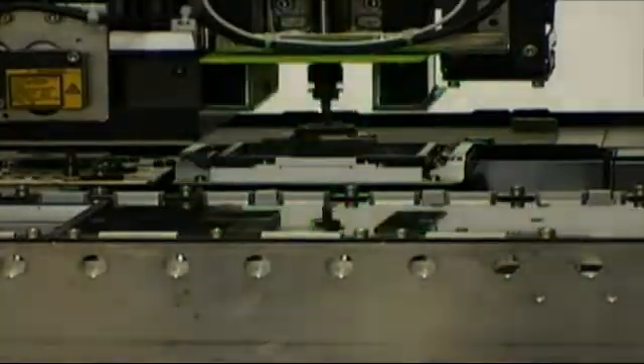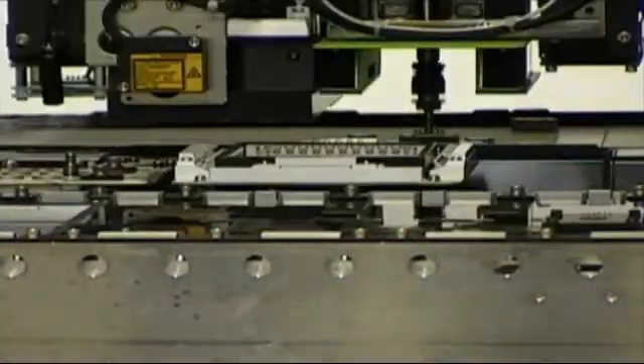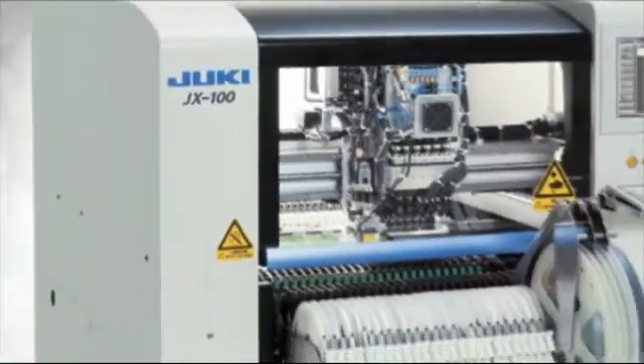Optional on the JX100 is an optical vision centering system that can be used for placing fine-pitched QFPs, BGAs, or QFNs for added flexibility and accuracy. The JX100 is the cost-effective solution.